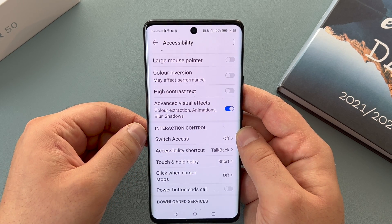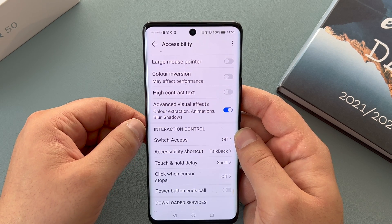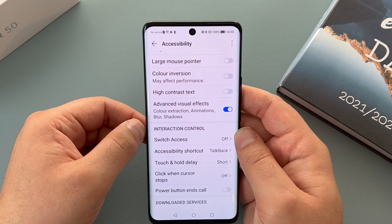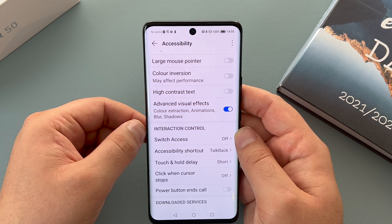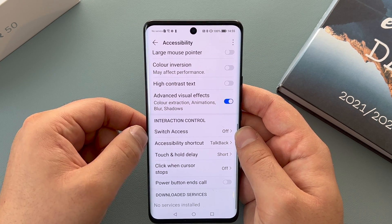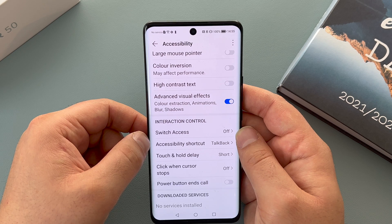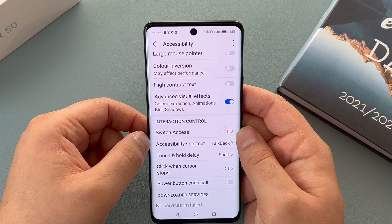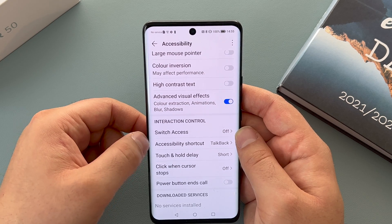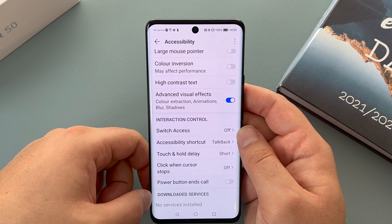In interaction control you have switch access — I love this setting. This gives you the ability to use switches and controls with your smartphone to navigate and use it any way you want. If you are unable to use standard controls, smart switches give you full access to your phone. Underneath that you have accessibility shortcuts preset to TalkBack, touch and hold delay, click when cursor stops, and power button to end calls.